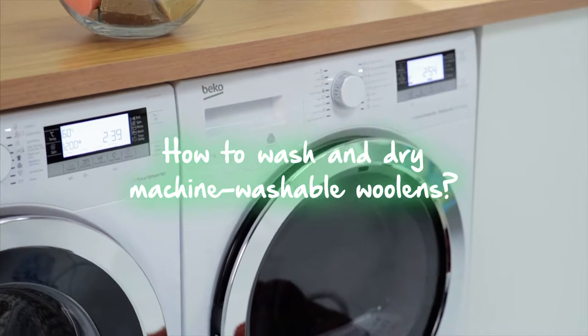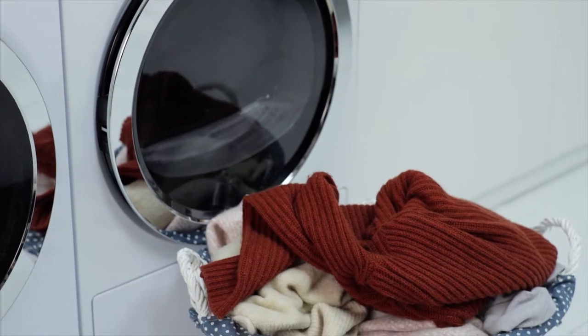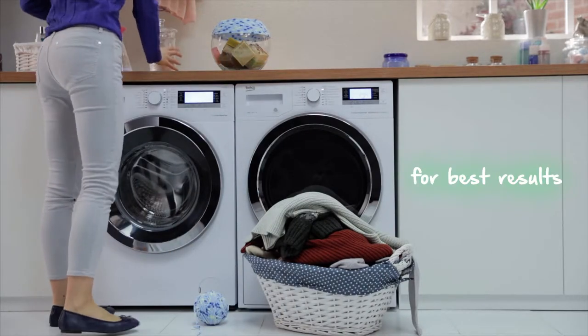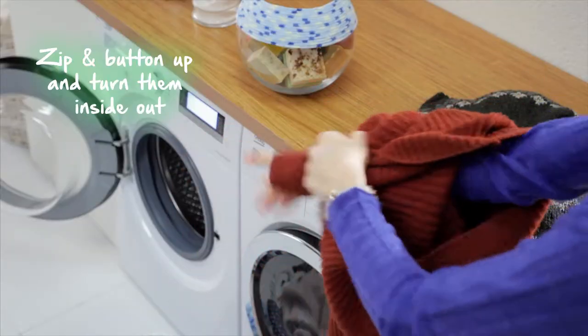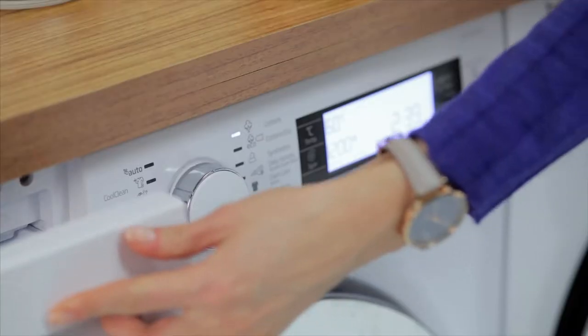Hey there sweaters! Long time no see! My human doesn't have a thing to worry about because I know exactly how to wash her machine washable woolens. She uses a specific detergent just for them to help me out. She buttons up the sweaters and turns them inside out for them to stay in shape. She cares very much for her woolens, so I must do my best to care for them too.